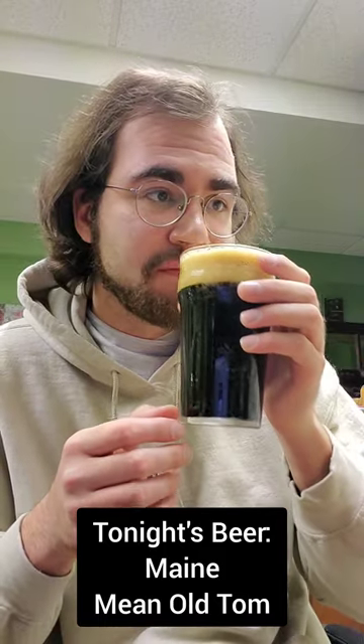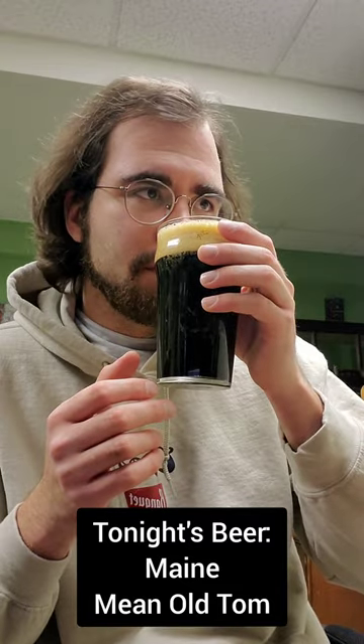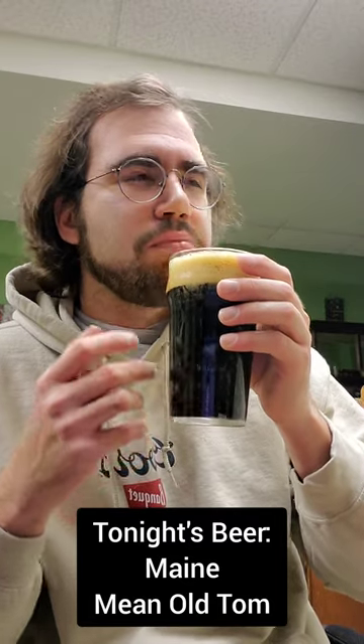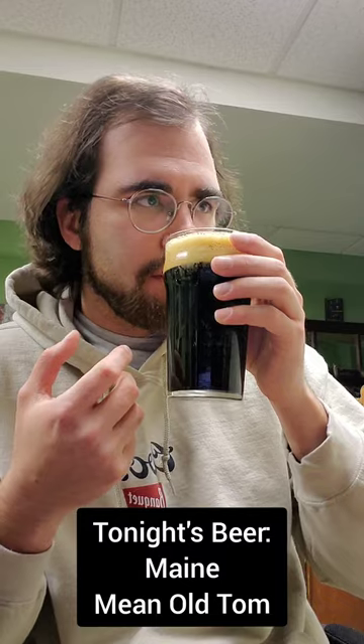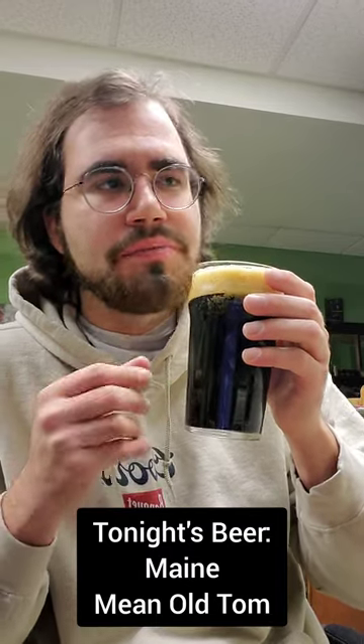Let's give it a whiff. Nice, bready, kind of sweet, malty aroma. Nothing way too much going on — kind of subtle. Let's give it a taste.